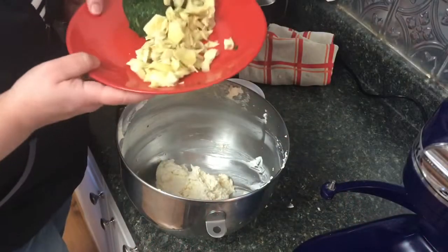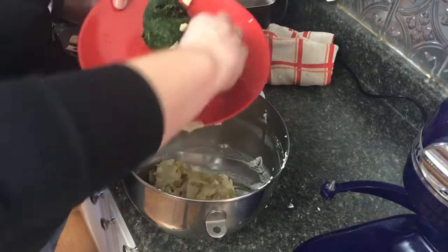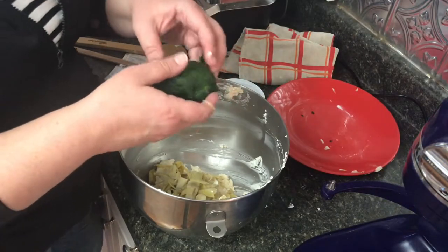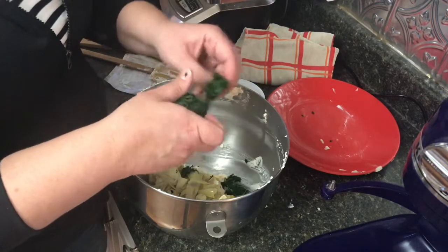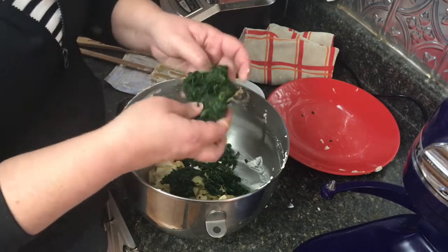I have a jar of artichoke hearts. The recipe I had called for frozen ones, but I just use the jarred ones. You want the artichoke hearts, not the artichoke salad — just the plain hearts. Then this is one box of frozen spinach, and I use a flour sack cloth to wring out the extra water from it.